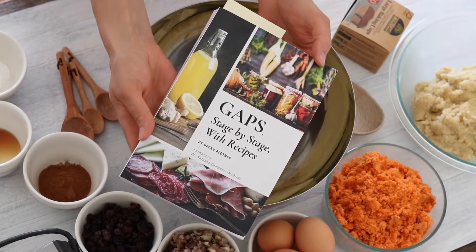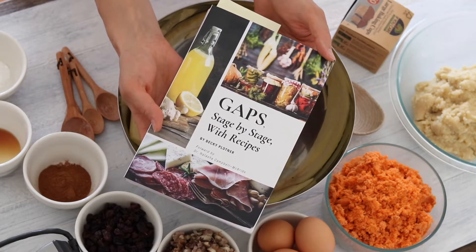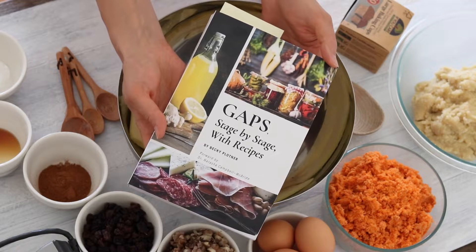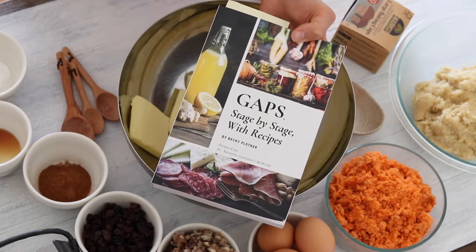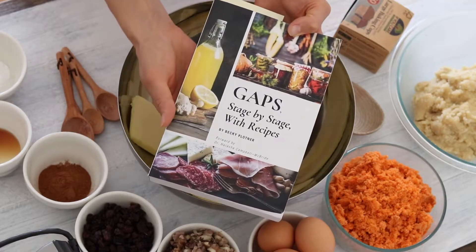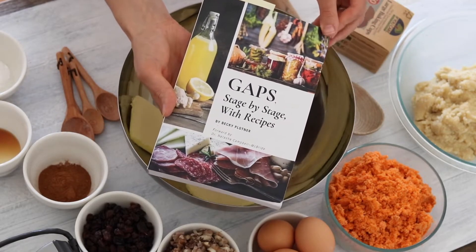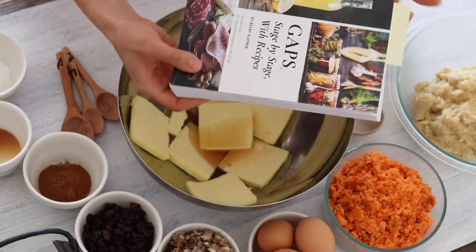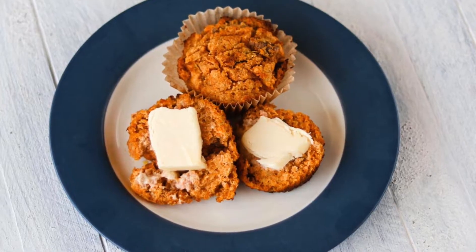This recipe is based on the carrot cake recipe from GAPS Stage by Stage with Recipes by Becky Plotner. It's an amazing book, I highly recommend it. It's full of incredible information that answers so many questions about following the GAPS diet and it has so many delicious recipes. I've tweaked this recipe just a little bit to turn it from regular carrot cake to carrot cake muffins.